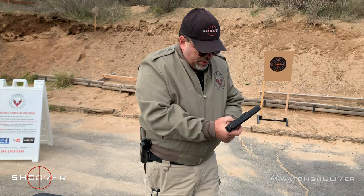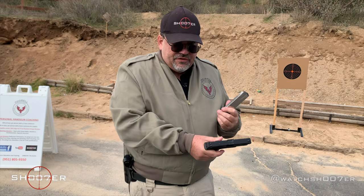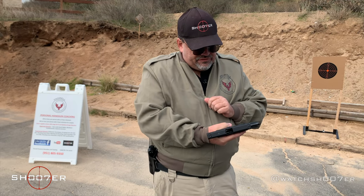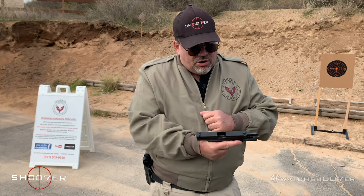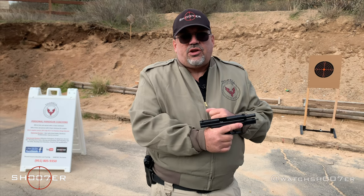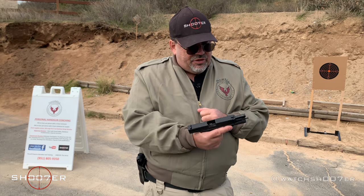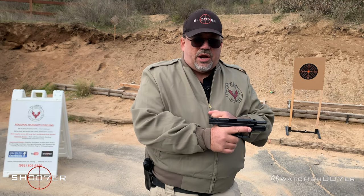In California we can have 10 rounds, but in other states you can also get the 15-rounders, and it's really overbuilt — I've never heard of a lot of these failing. These are very popular also with law enforcement, and they're really catching on, as well as other striker-fired pistols which are really taking over the industry. It's a really good pistol; I don't have anything bad to say about it, the price is right, and in many ways they're underpriced.